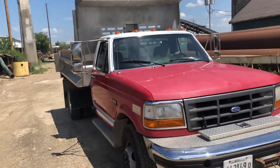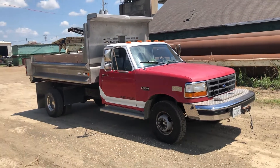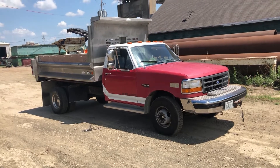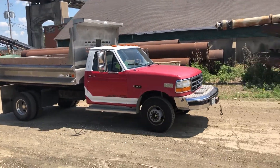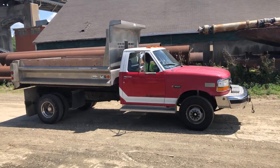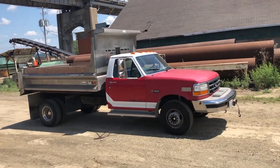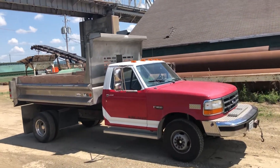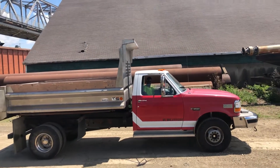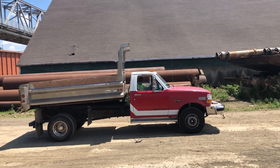I'm here with one of the guys in the yard. He's going to fire it up and give you a nice demo. Starts right up easy. That is a dually. He'll run the box now for you quick — there's just a joystick in the cab that runs the box, so it's not super fast.